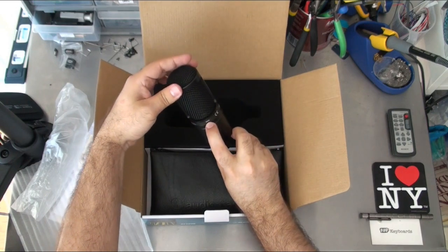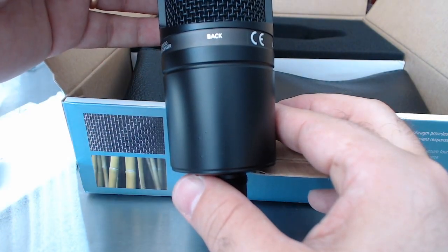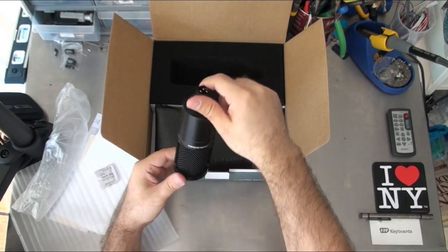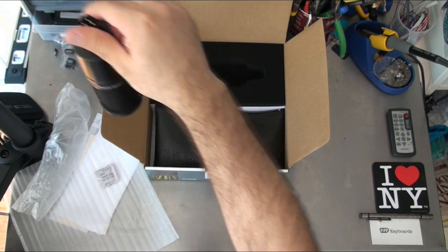It actually says on it 'back.' What I'll do is I'll hang this this way, just over here somewhere.